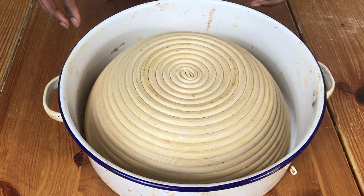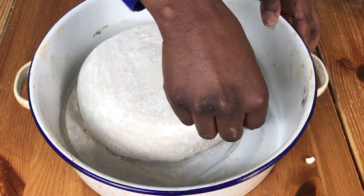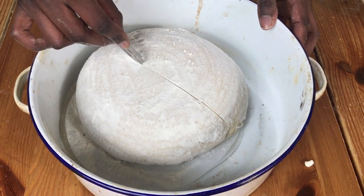Hello and welcome to Meadow Brown Bakery. In this video I'm going to show you a simple way of scoring bread. When your bread is ready for baking, put it on a baking tray and get a baker's lame or a razor blade and score your bread.